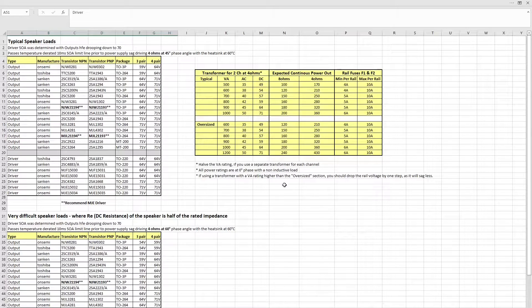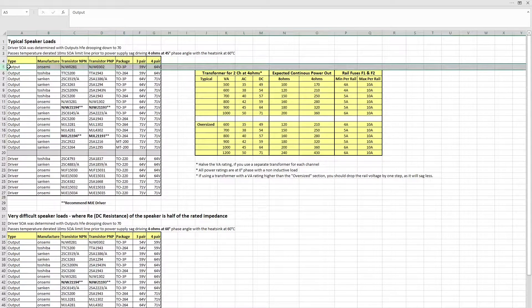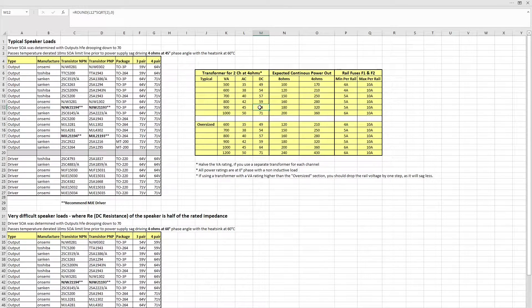Let's do an example. I plan to use the ON Semi NJW0281 and NJW0302, and I'm making the four-pair amplifier. Clicking on that row, you can see for a four-pair build you could go as high as 64 volts DC. Looking at the table, for a 64-volt DC rail you need a 45-volt AC secondary on your transformer — probably around 900 VA, though I may go to 1000 VA since that's what will likely be available. You could also use two transformers at 450 VA or 500 VA.